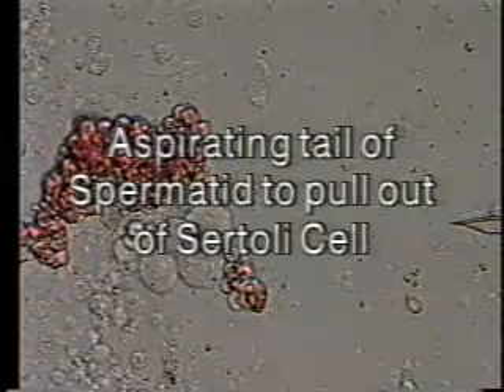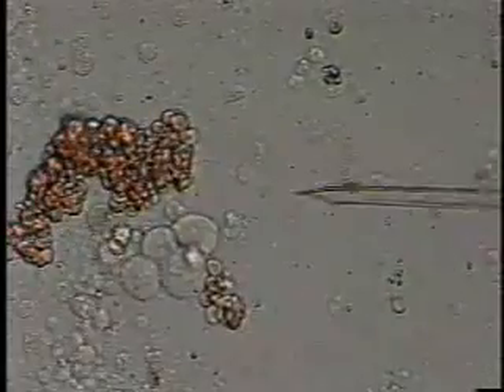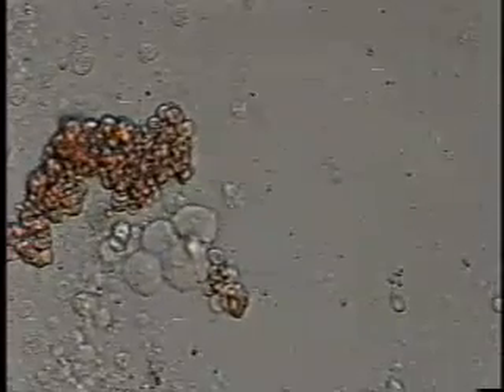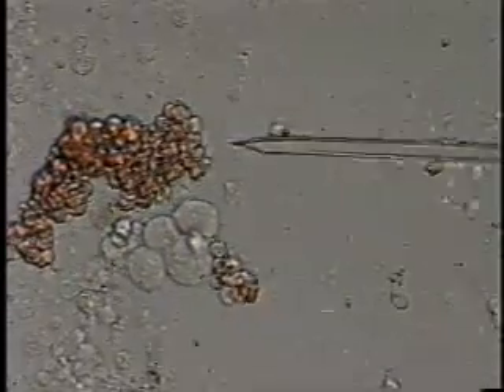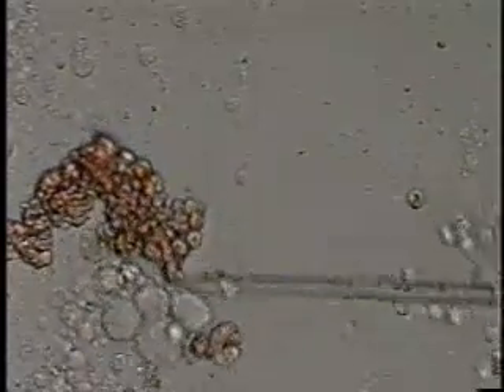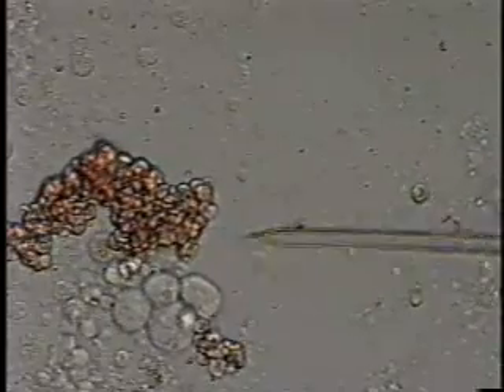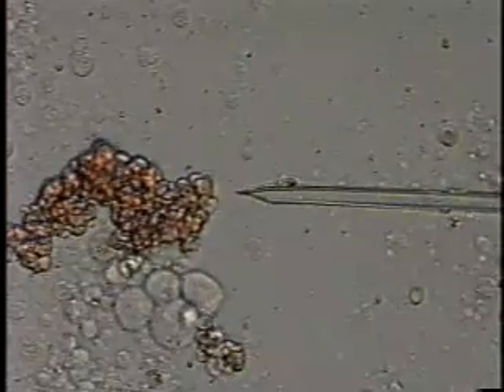Now you're going to see a more common technique whereby we aspirate the tail of the spermatid in order to pull it out of, in this case, a Sertoli cell that has some red blood cell material agglutinated on top of it. You can see that we're sucking the tail, and it really won't work until the tail is drawn accurately into the ICSI pipette.